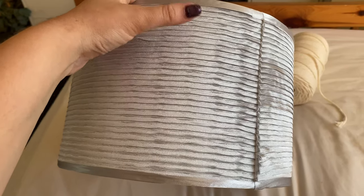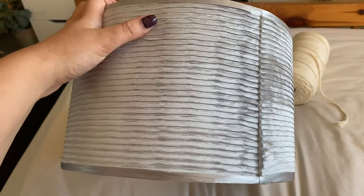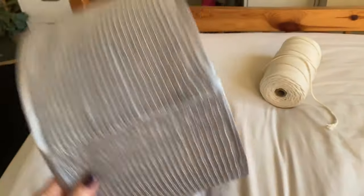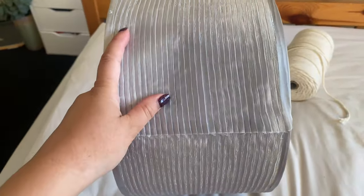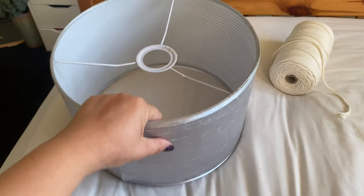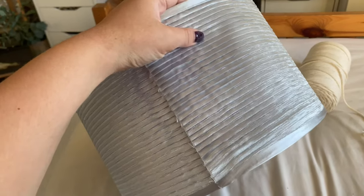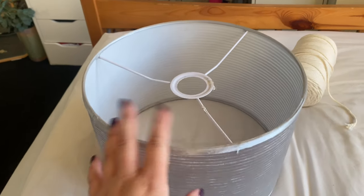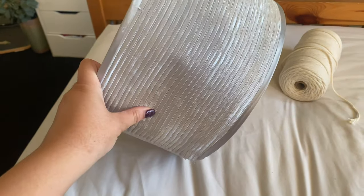I'm thinking I might just do a couple of rows of square knots and then just do tassels down. I'm not sure, but I think I'm just going to go for it. It cost me £3.50 — this whole lamp — so I'm just going to cut it off and start putting the macrame around it, and then I can decide later on what I'm going to do.